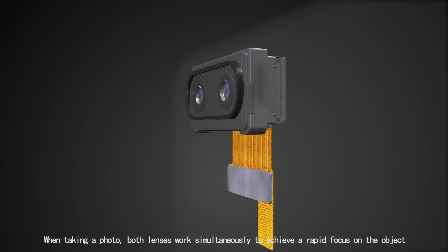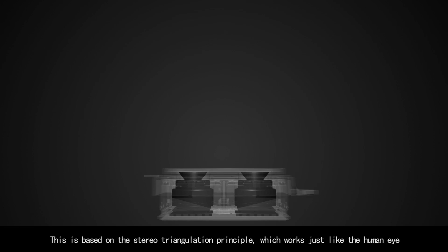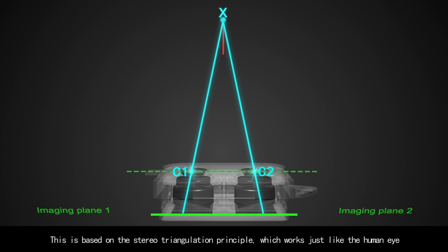When taking a photo, both lenses work simultaneously to achieve a rapid focus on the object. This is based on the stereo triangulation principle, which works just like the human eye.